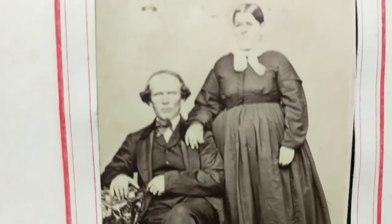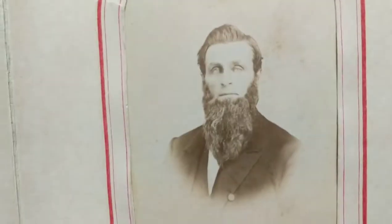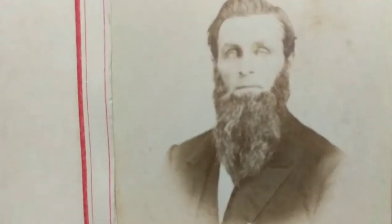This is a really cool 1860s photograph. And another really awesome 1860s photograph showing this bearded fellow.